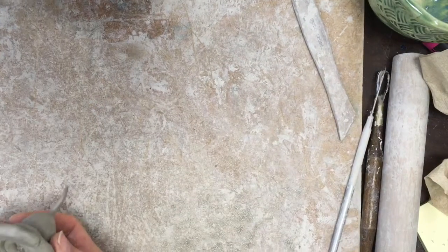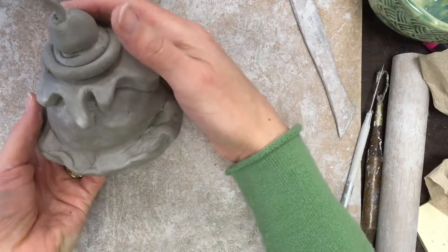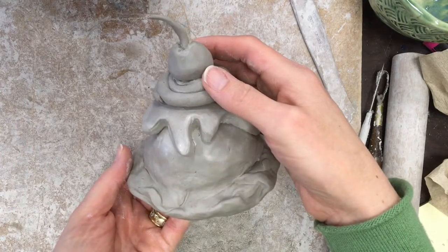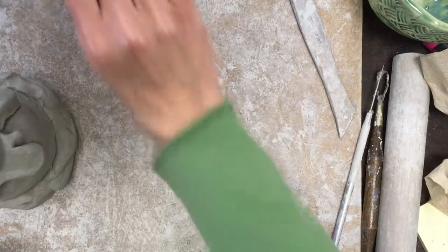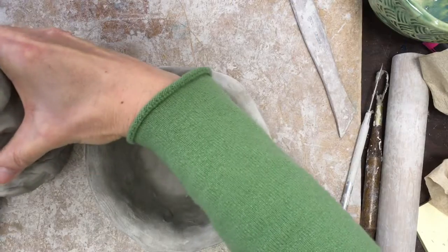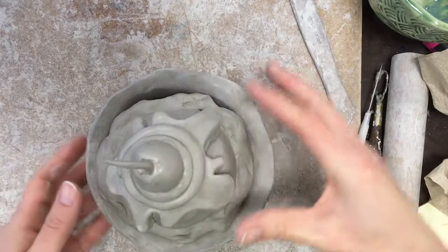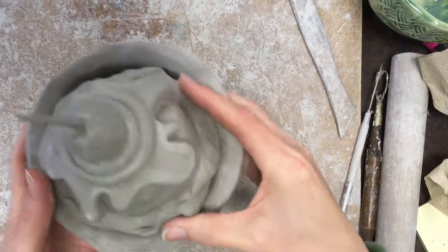I also poked a hole from underneath the whipped cream through to the cherry to make sure any air that might be trapped in there has a way to get out. My final step will be to score and slip those elements together and onto the ice cream scoop.